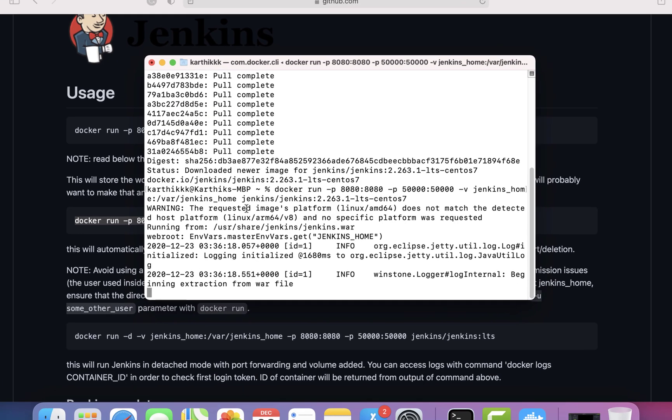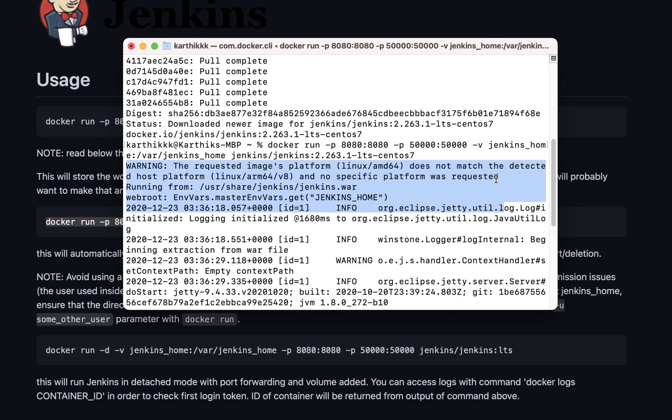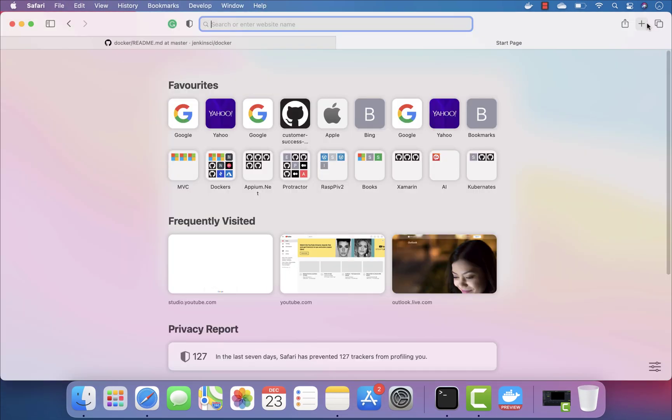Once I tried running it you can see that there is a warning coming in. This warning is not something which will be displayed if you try running it on any other architecture. You can see the warning says: 'The requested image's platform does not match the detected host platform' — linux/arm64/v8 — and no specific platform was requested.